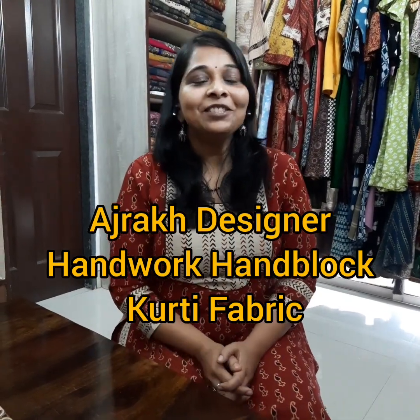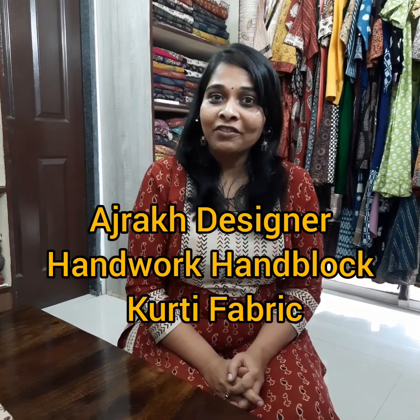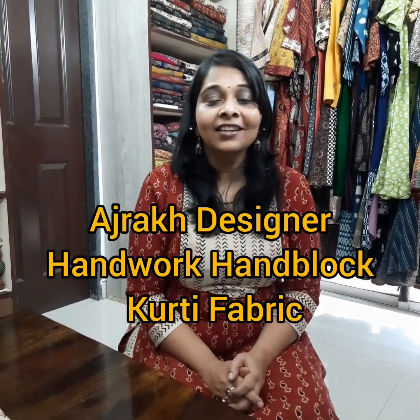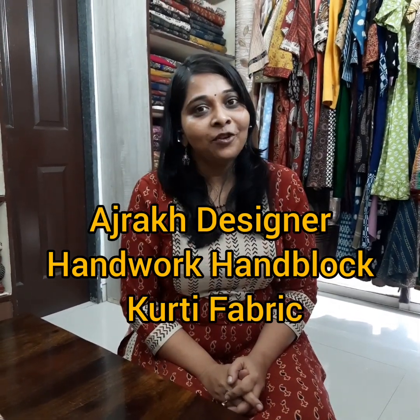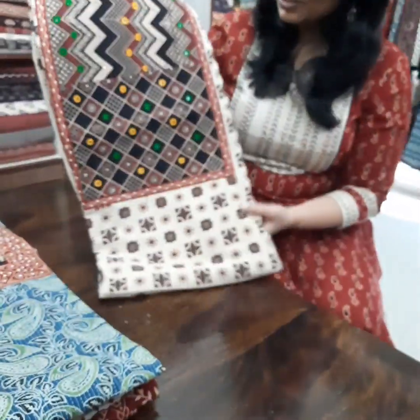Hello, I am Anuja Jain from Studio Sui Dhaga, Indore. Today we have brought you some different ajrak collection. These are designer handwork ajrak kurtis. Let me start with the first piece.